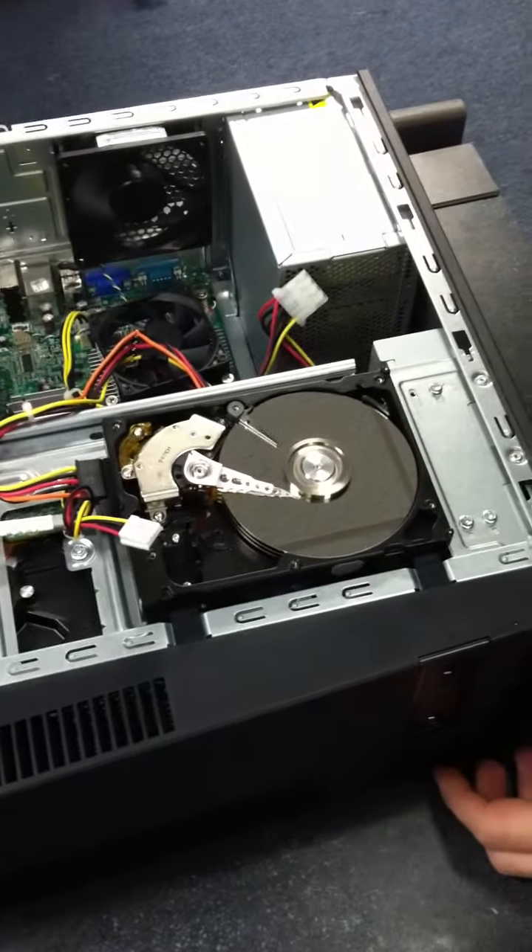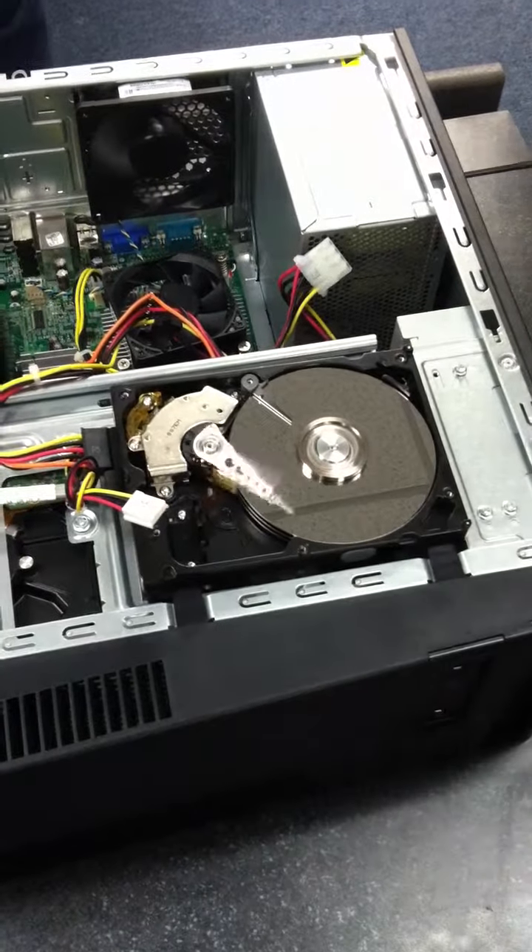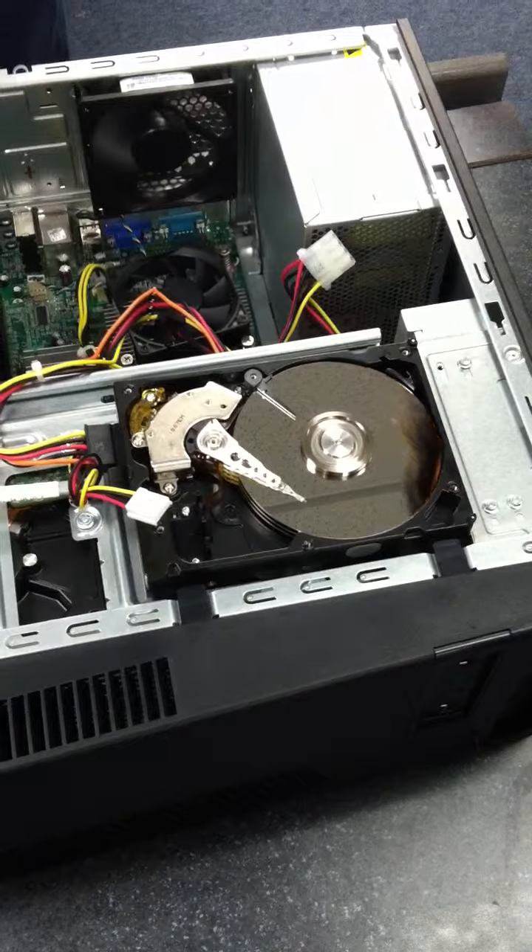I'll sit in this chair and watch. That's too cool. Watch it go back and forth. Isn't that cool? Look at that thing.